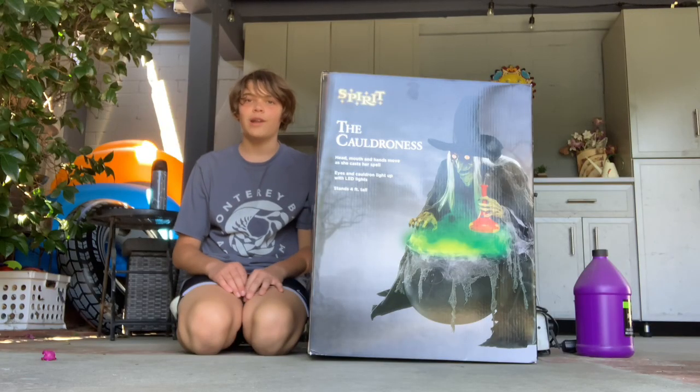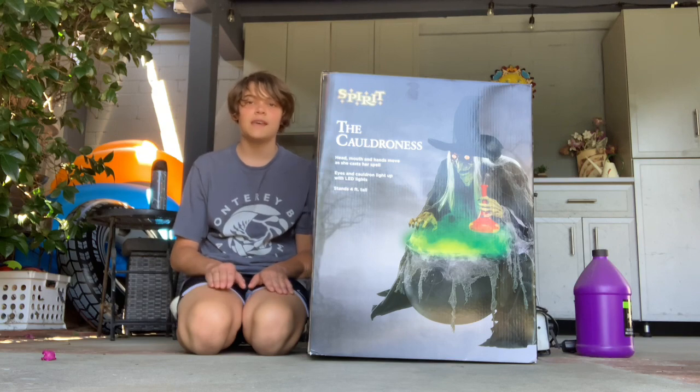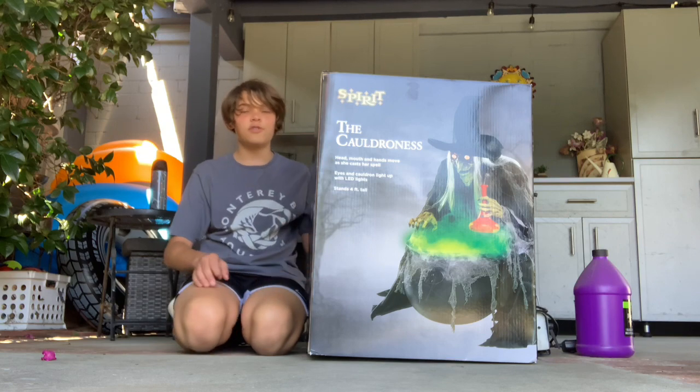Warning, this video has flashing lights, so please just be aware of that before going on. Hey everyone, welcome back to Nightscaper. Today we're going to be unboxing, setting up, and doing a demo of the Cauldroness.